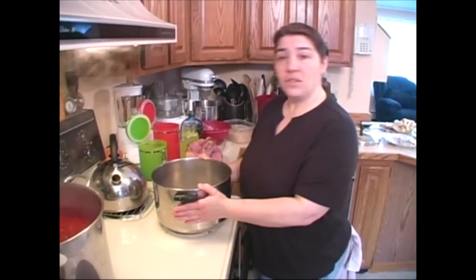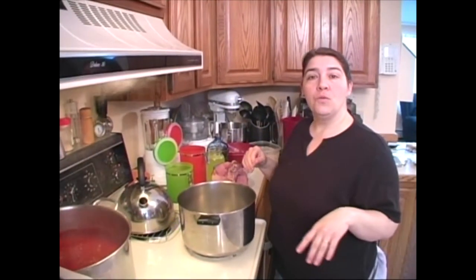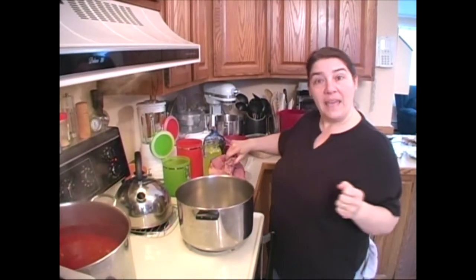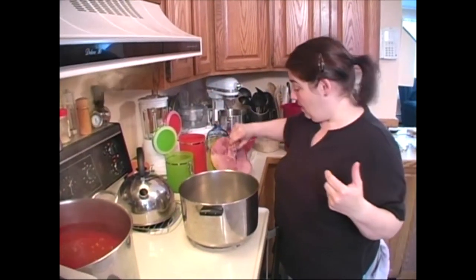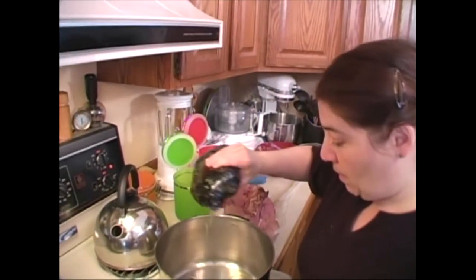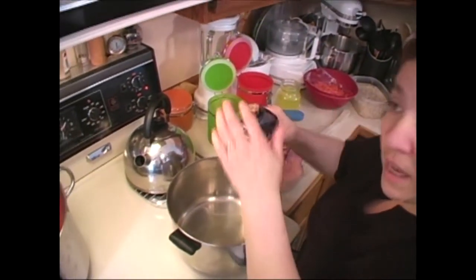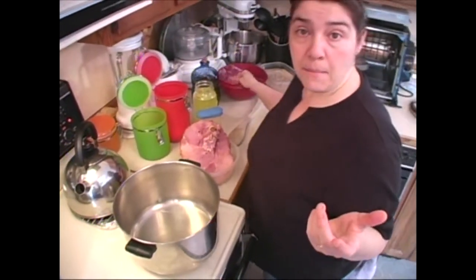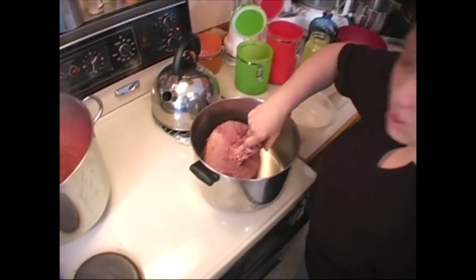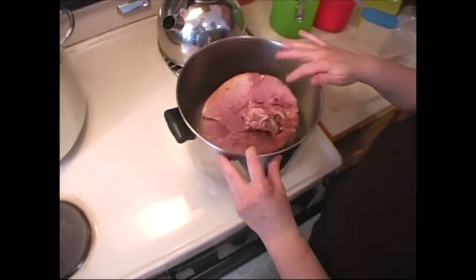Pasta fagioli is like an Italian staple. Normally when my grandmother would make it she would use a da Parma prosciutto bone — the bone of the prosciutto — but those are very rare to find today. I'm going to use a ham because I had one left over. You can also use smoked ham hocks or a little ham steak — it's got to have a smoked flavor. I'm going to put this in and get it going.